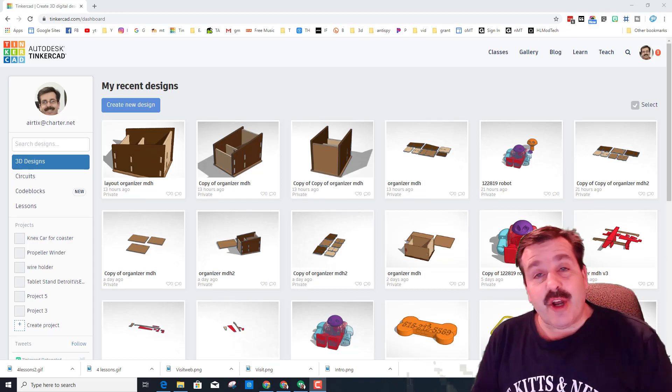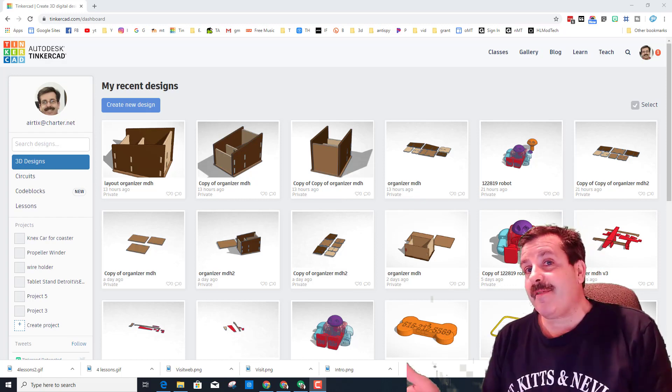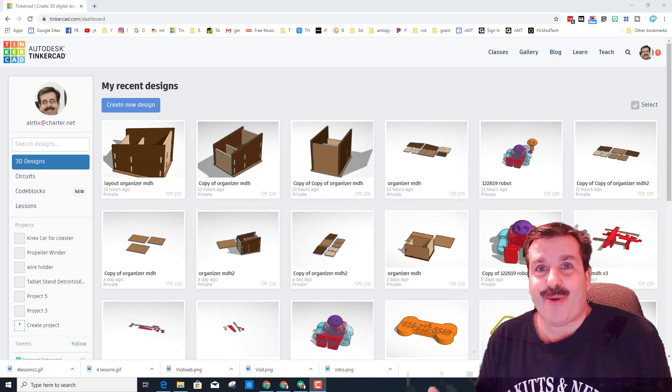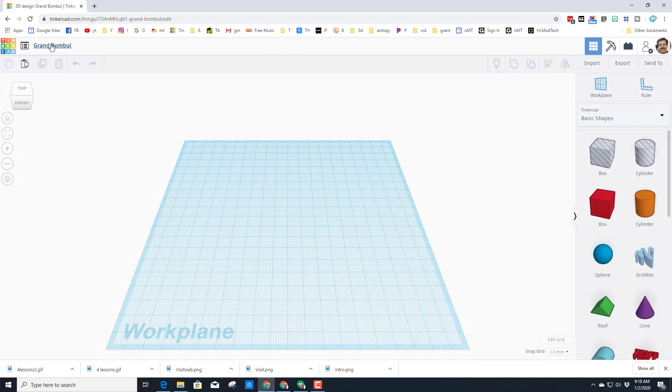Good day friends, it is me HLModtech and I'm back with another fun, fast, and free lesson in TinkerCAD. Let's get cracking — we need to start with 'Create New Design'. Today's lesson is going to be a silly one called 'Pigs Fly', and of course we need to put our initials after it.